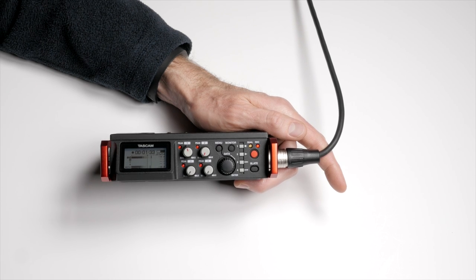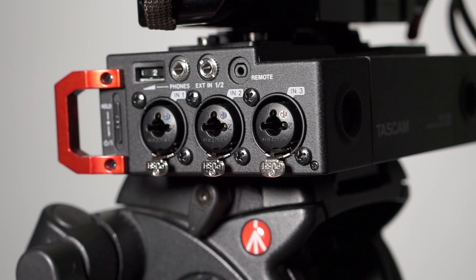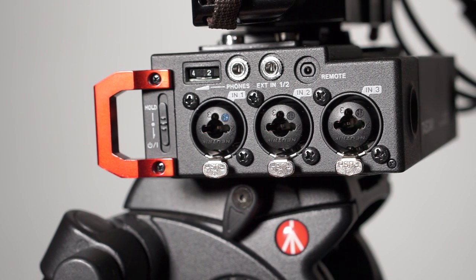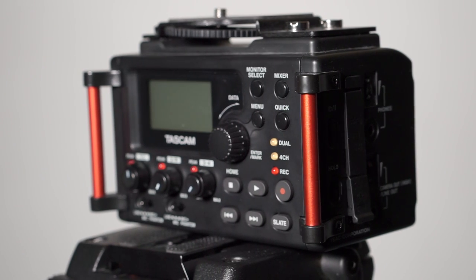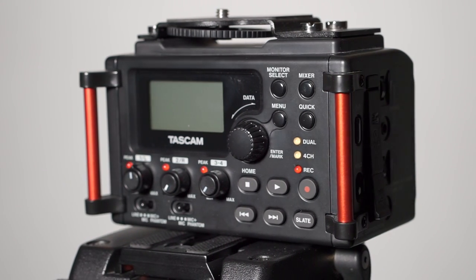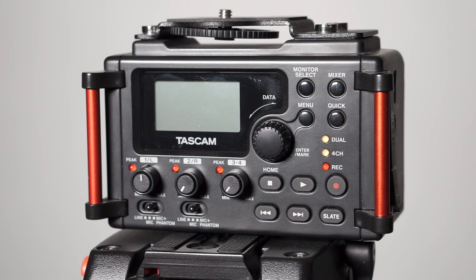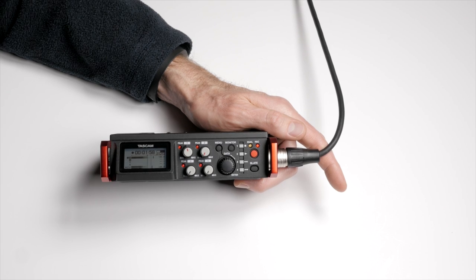Let me tell you a couple of things about the preamplifiers. I think they're great — they sound very, very good, better even than the previous generation TASCAM HDDA preamplifiers found in the DR-60D Mark II and the DR-70D. In terms of noise, I want to stress that self-noise generated by the microphone input itself is just one factor when evaluating a preamp. Don't look at it as the only factor just because it's quantifiable.